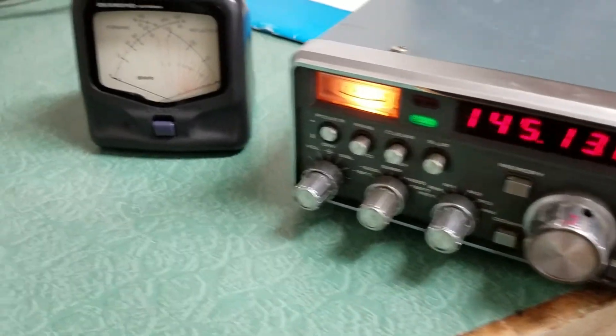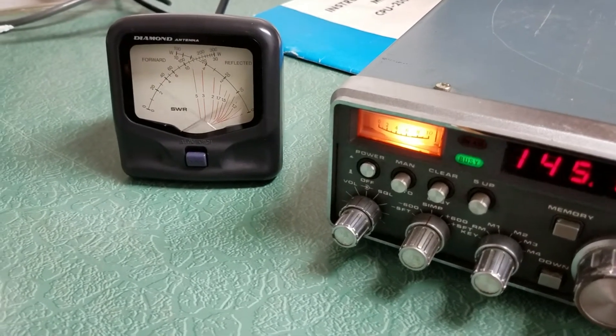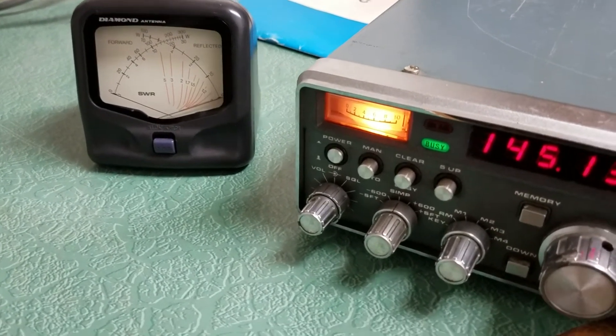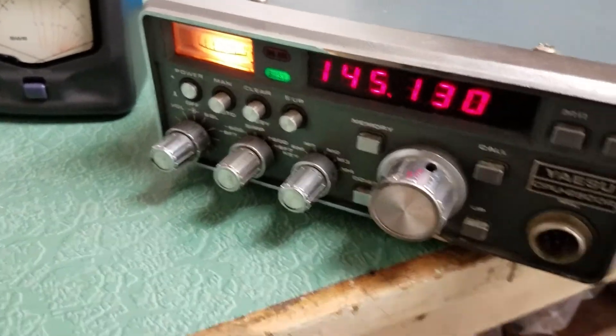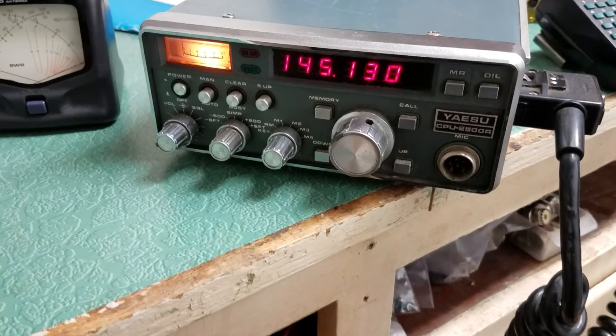It does transmit. You can see the SWR is kind of high for some reason, so I don't want to key up over those guys anyway. I don't have the tone unit in here as far as I know — there may be one, but probably not.